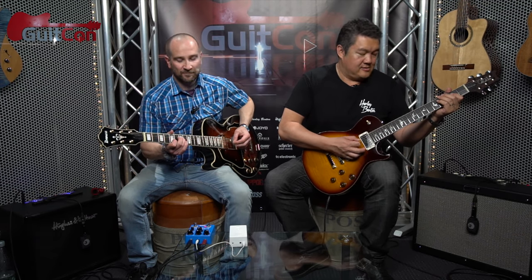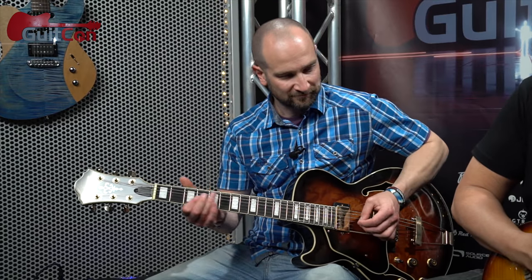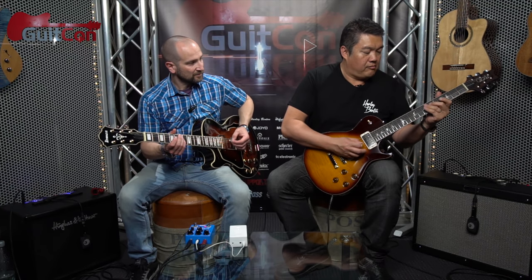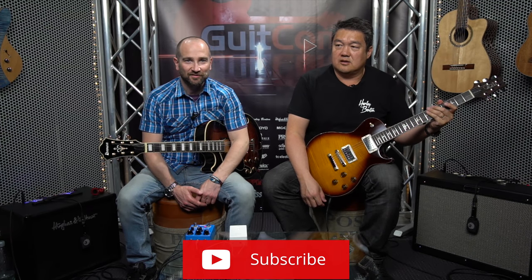Shane asks if Rick wants to do the other harmony variation, and Rick goes for it. After playing through the second harmony demonstration, they discuss what to call the video — "Shane and Rick's Top 5 Cliche Licks, or something like that." Shane suggests: "Top 5 sort of grab bag to reach for when you can't think of anything else."